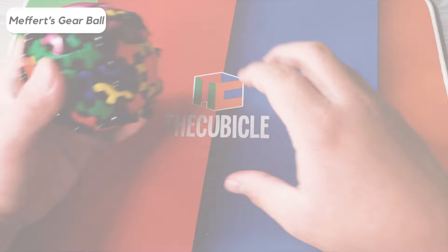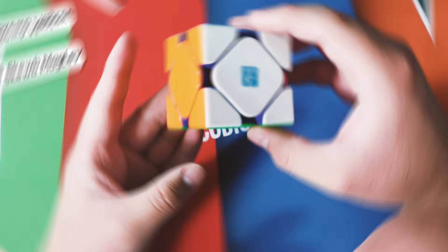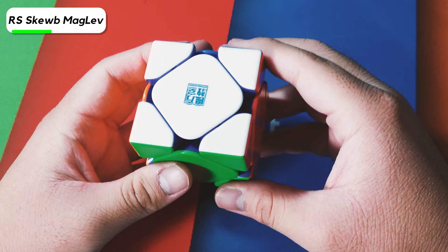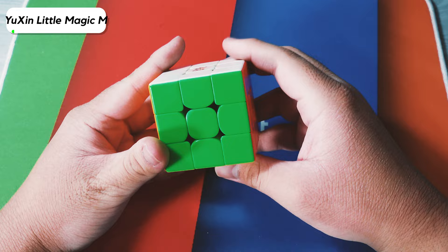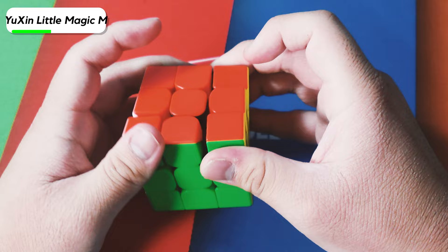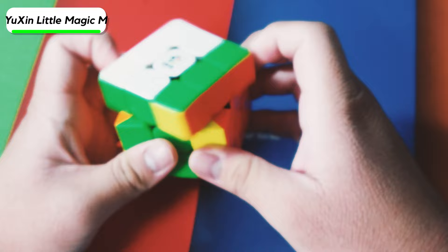Here we have what I assume to be a Mefferts Gear Ball — there's a Mefferts logo, and it might actually be the real one. Next up we have the Moyu RS Cube Maglev. I literally don't practice clock anymore — the only competition I had the clock event in was several months ago and I haven't practiced since. Here we have the Yushin Little Magic M. I replaced the centers with ones from the stickered non-magnetized version, and it turns pretty good, but the center caps fall off a lot. I tried to glue them once, but they just fell off.